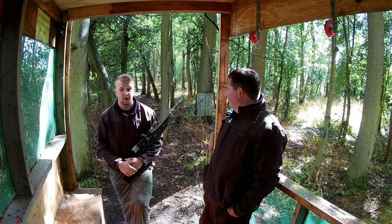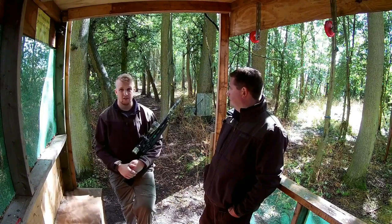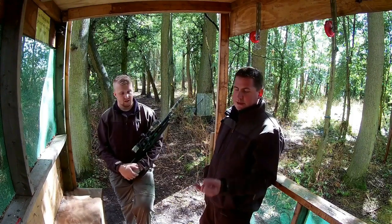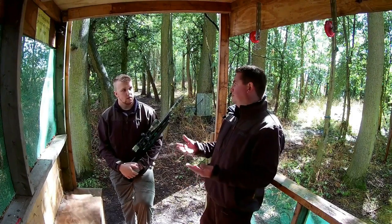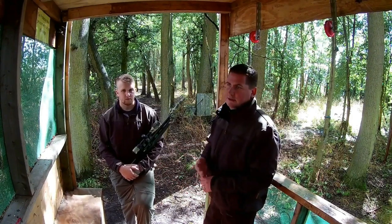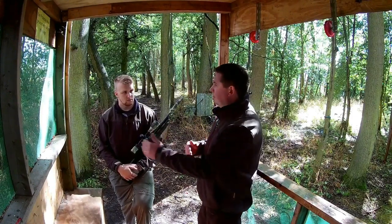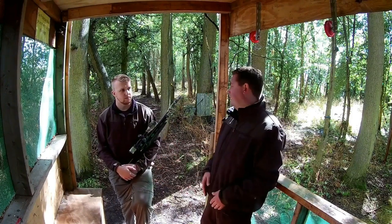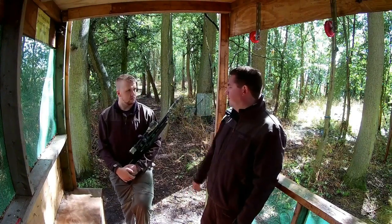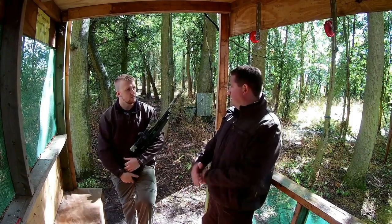I stand by what I said originally — it is a great package. The fact that you get two magazines is great, and it comes with a moderator which saves you another fifty quid. When you start taking those prices off, you start looking at competitors like the Brocock Compatto or the Air Arms, which has pretty much been the stalwart in that category. But looking at the facts, I know more people who have this now than have an S410, and I'd be quite happy to pay £650 for it.